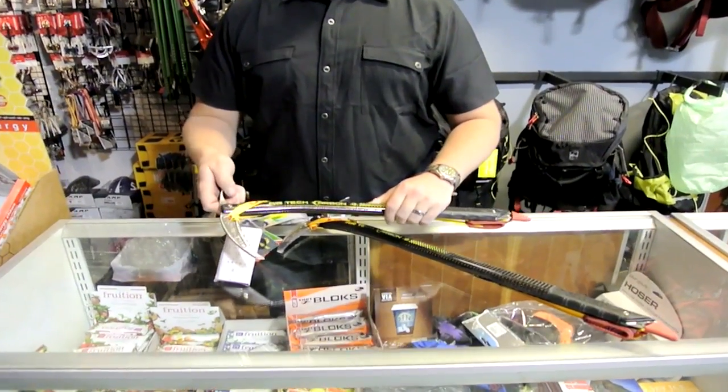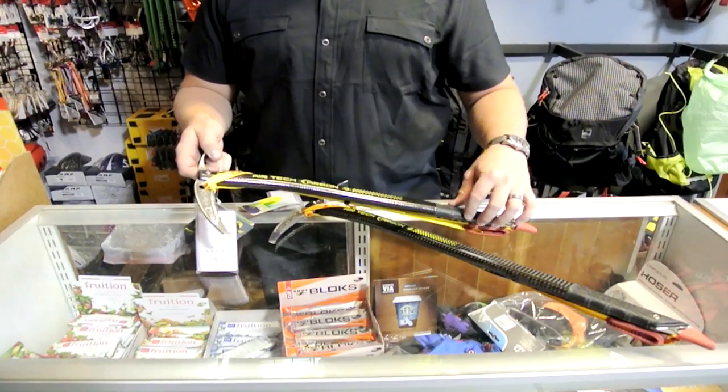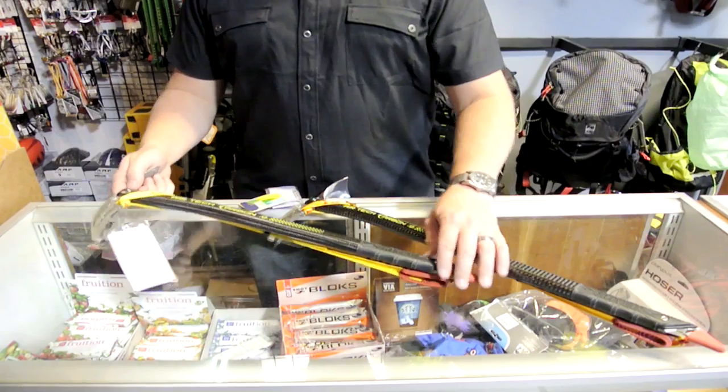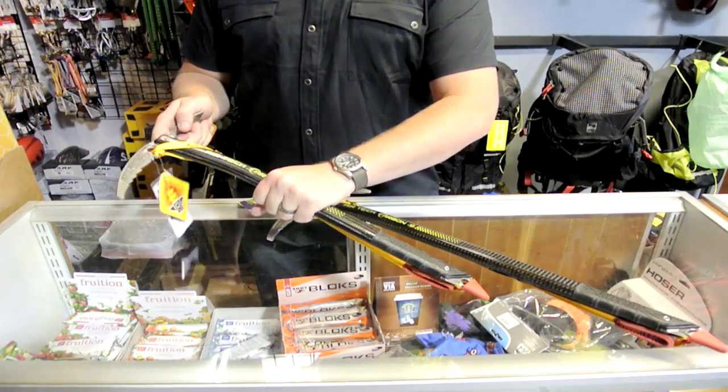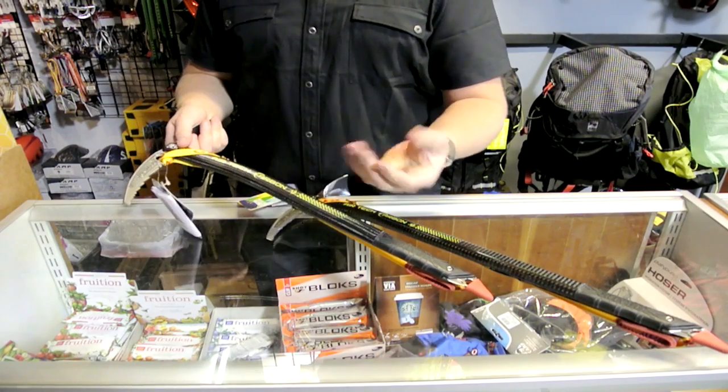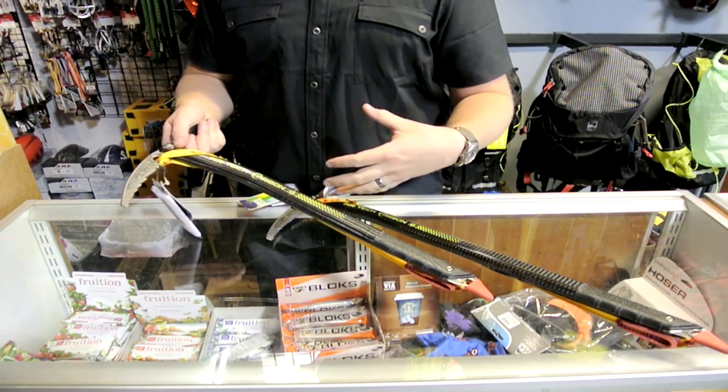The Airtek Racing Axe, which is virtually the same silhouette as this, is made of all aluminum and is only B-rated, so this is a little bit stronger of an axe. What I do like about the Carbon is it's deadening to cold — you're able to hold onto the shaft of this tool with a thinner glove and not have the heat transfer out of your hand as quickly as you would grabbing an aluminum tool.